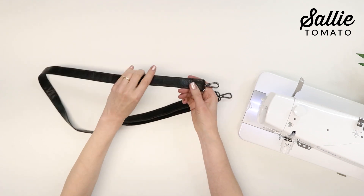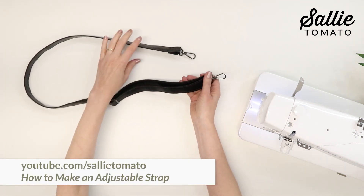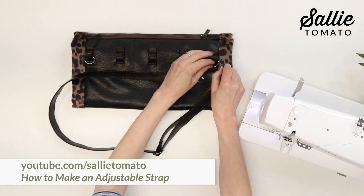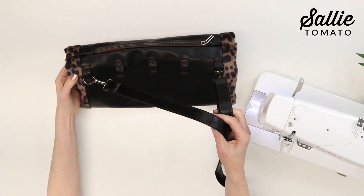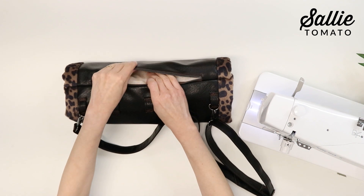For additional versatility, use your contrast pieces E to add an adjustable strap. Visit youtube.com/sallietomato for a video tutorial to create the strap. Keep your essentials in the zipper pocket, or slip in a hand-warming heat pack.